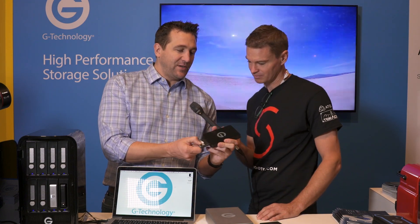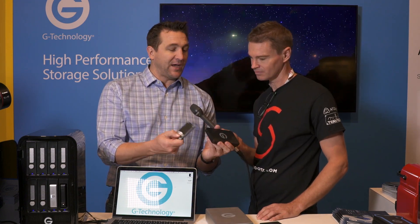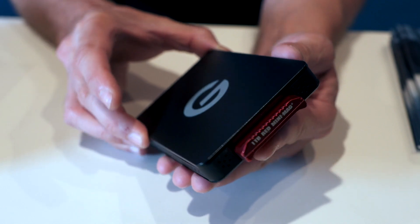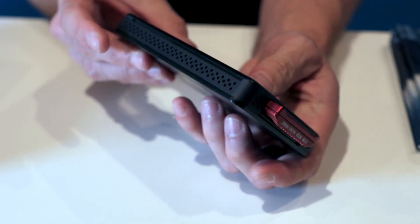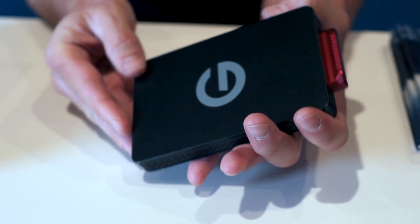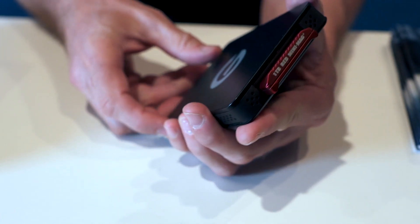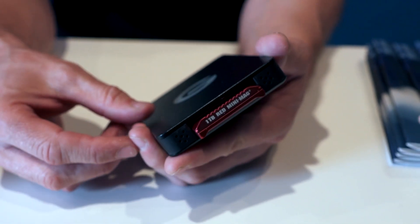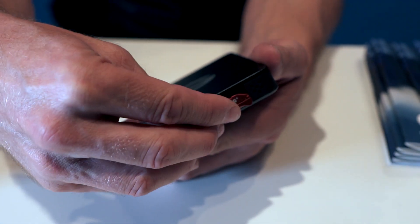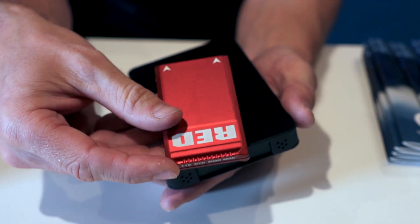The reader for the red mini-mag — like our Evolution Series modules, it allows you to bus power on USB 3, so it works as a standalone reader. Or it gives you that Thunderbolt connectivity that red doesn't have on their readers, whether it's in the G-Doc, or whether it's in the Studio XL, or even in our ATC cases with Thunderbolt.